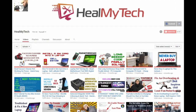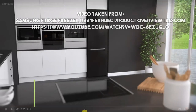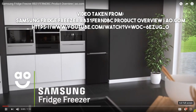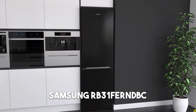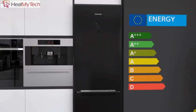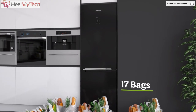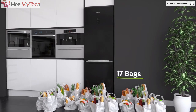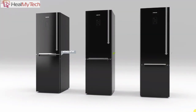Hey, welcome back. This is Ash from HealMyTech, helping you go from newbie to techie. This is my fridge freezer from Samsung — model Samsung RB31FERNDBC — bought from John Lewis in October 2014 for £449, brand new. It came with 2 years manufacturer warranty and 10 years warranty on the inverter.